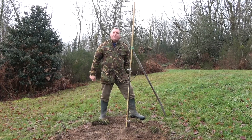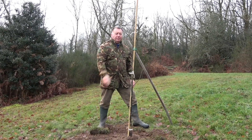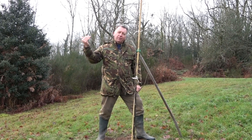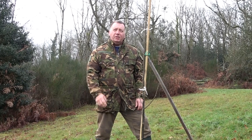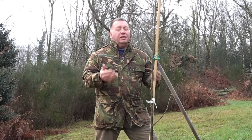Our bare-rooted walnut tree is all planted. As you can see I've staked it up as well. We tend to have wind coming from that direction, so I put the pole in to brace the tree and give it a bit of support. I'll now go through all the steps I took to plant the bare-rooted tree.